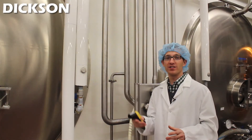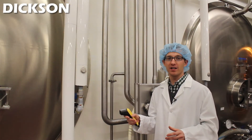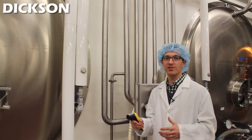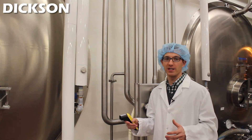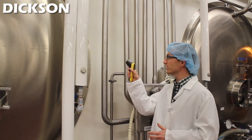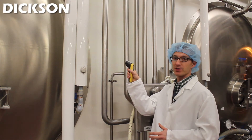Some dairy facilities like to use an infrared gun to get a better idea of the general temperature of their pipes. This way they can react if there's a problem or they're sensing a problem before it becomes a big issue. One way to do that is with an infrared gun where you can point, shoot, click, and get a quick temperature reading of your pipes.